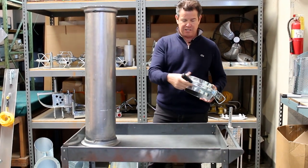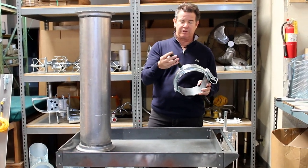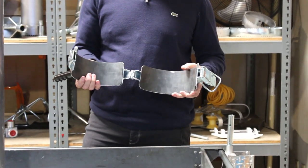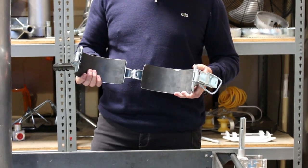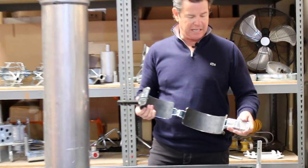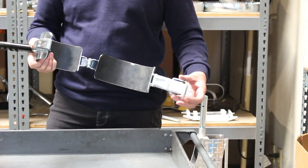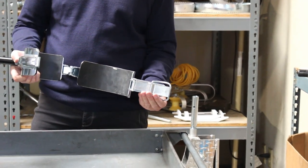It's got two handles on each side and we have a rubber grip with finger indents here. On the inside we've got a rubber gasket so it really clamps around your 8-inch vacuum tube, and it's got a nice paddle handle clamp that is easy to open and close.